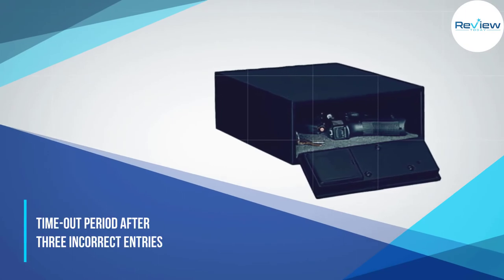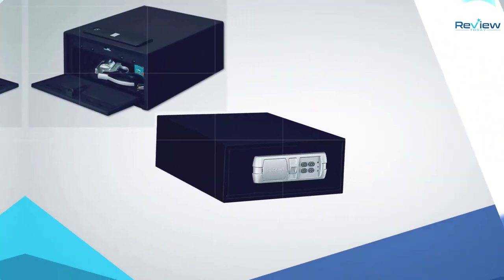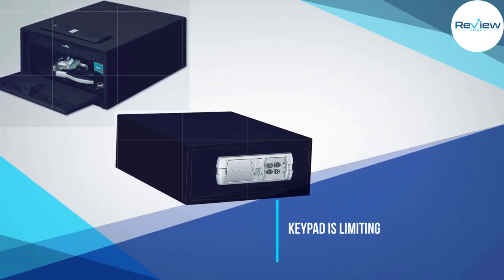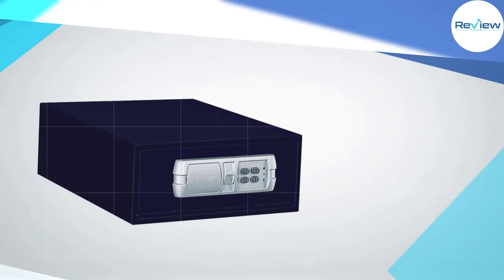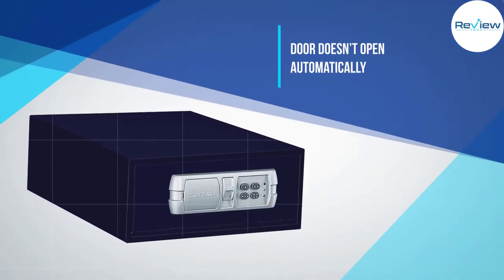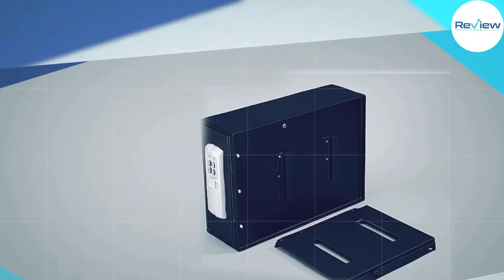It's slim and compact so that it won't draw any unwanted attention. However, I highly recommend mounting the safe for an added element of security. Even though it has a handy timeout period if someone tries to guess your security code, I feel like the keypad is too basic.